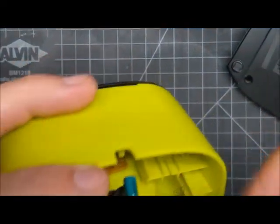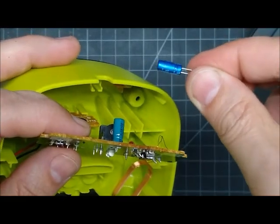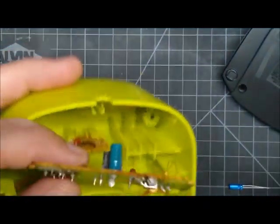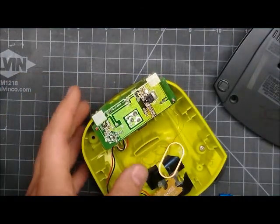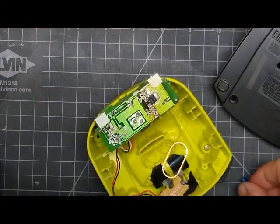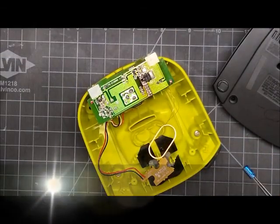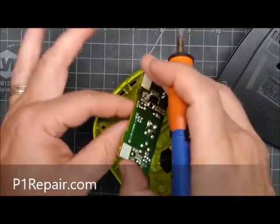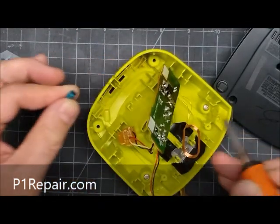Now that capacitor is bad. Most of them are a 1 microfarad 50 volt capacitor. I put in a 1 microfarad 100 volt replacement because you can go higher on the voltage and hopefully it'll last longer. It's just soldered right there and you need to desolder it however you want. I like to grab it and try to use the soldering iron to heat up both leads at the same time, then wiggle and pull it out.